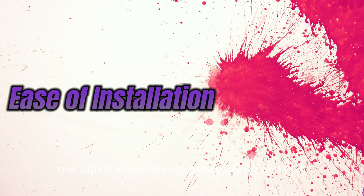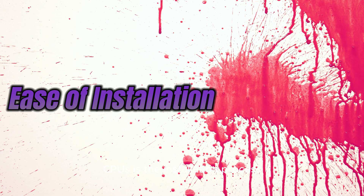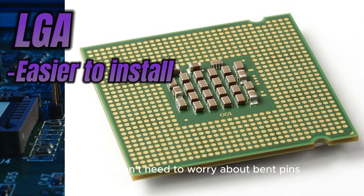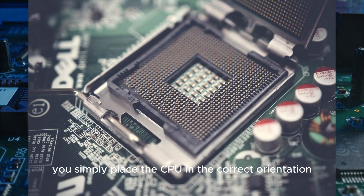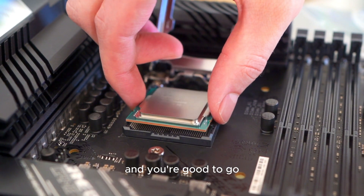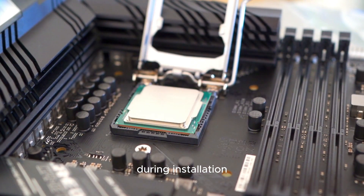One significant difference between LGA and PGA CPUs is the installation process. LGA CPUs are generally easier to install since you don't need to worry about bent pins. With LGA CPUs, you simply place the CPU in the correct orientation, apply some gentle pressure, and you're good to go. No need to stress about damaging any pins during installation.